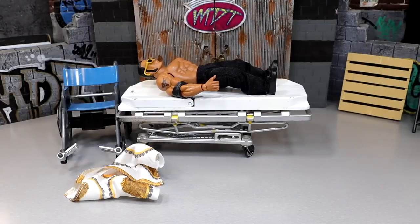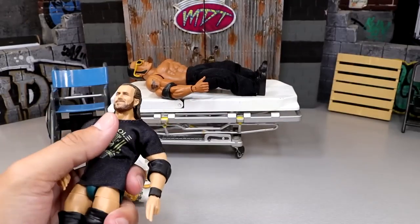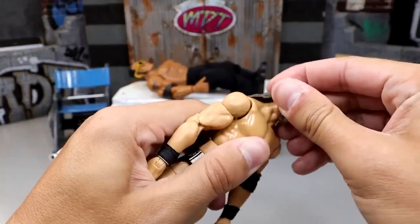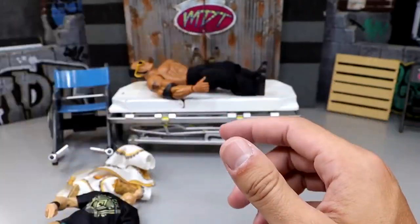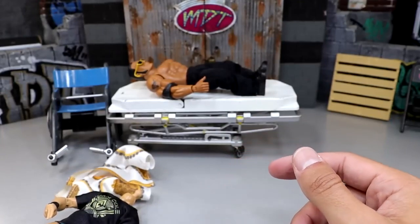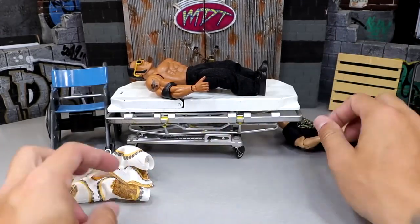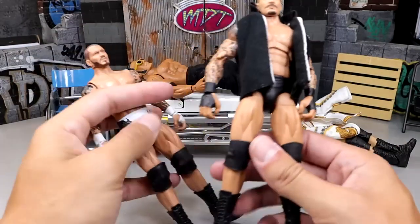Next up another very simple swap - taking the Elite 92 Adam Cole head sculpt and popping it onto the yellow custom elite. That is money sauce right there. We have some swaps here that aren't necessarily heat-related but we are about to get into some, so just bear with me.